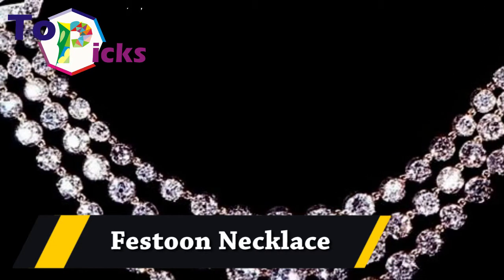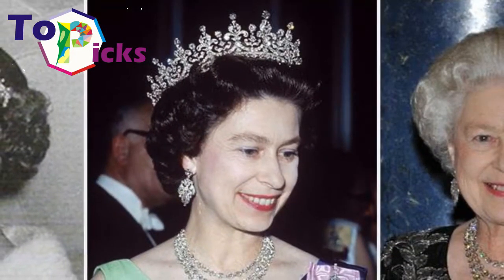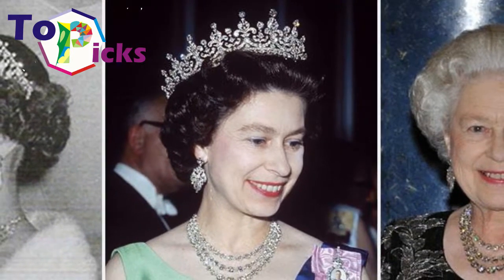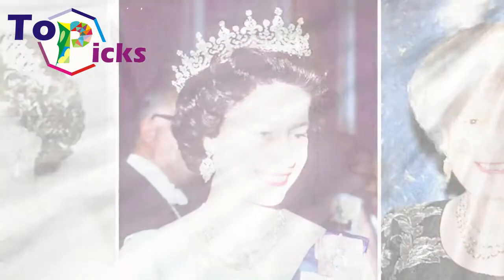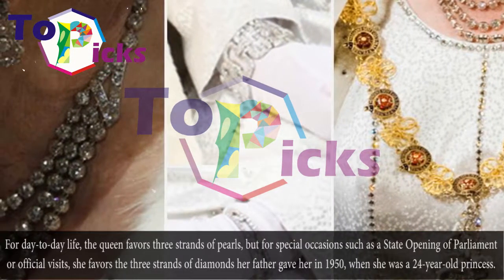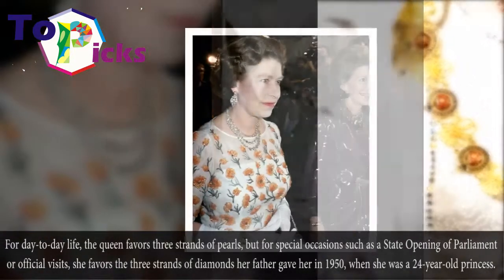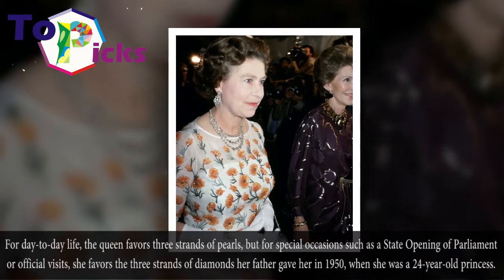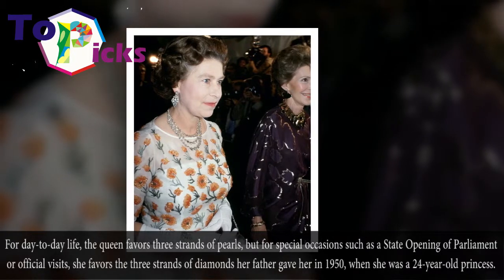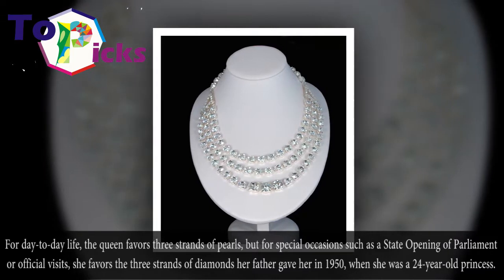Festoon Necklace. For day-to-day life, the queen prefers three strands of pearls, but for special occasions such as a state opening of parliament or an official visit, she prefers the three-strand gem necklace from her father. Her father gave it to her in 1950 when she was a 24-year-old princess.